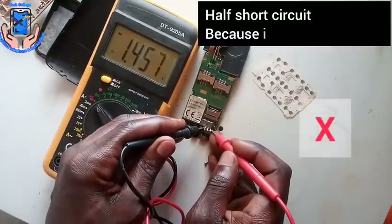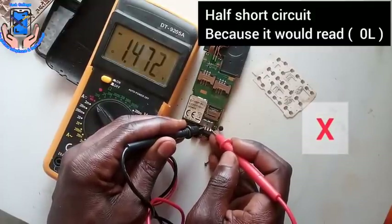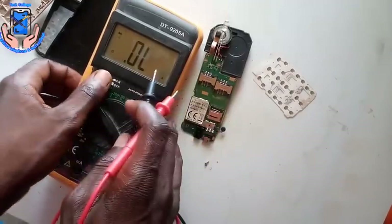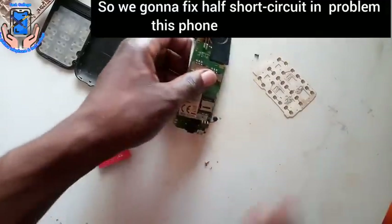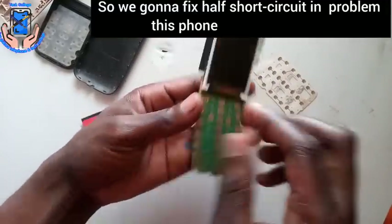This is a half short circuit, because it reads negative — that is what it is showing. So we're gonna fix the half short circuit problem in this phone.